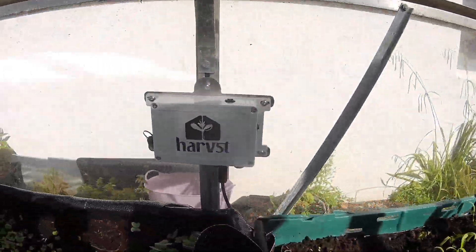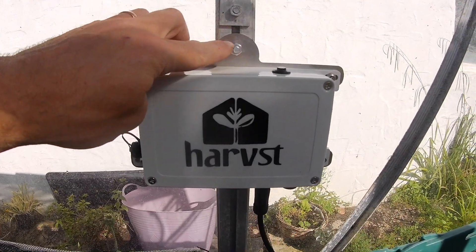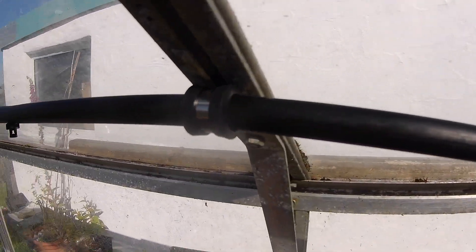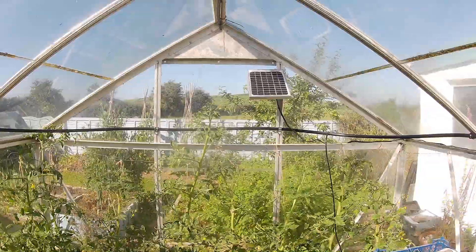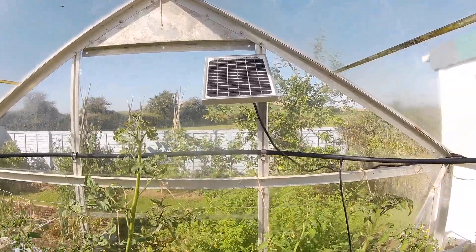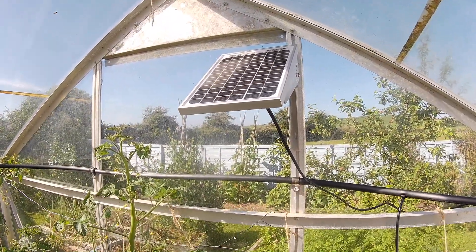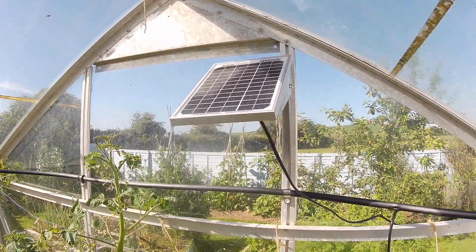The control box is mounted to the greenhouse frame on a bracket with greenhouse bolts, and the pipes are mounted to the greenhouse frame using P-clips. Here we've mounted the solar panel inside the greenhouse. It's best to place it outside if you can, but if the only place is inside, make sure the roof is perfectly clear and it gets as much sun as possible.